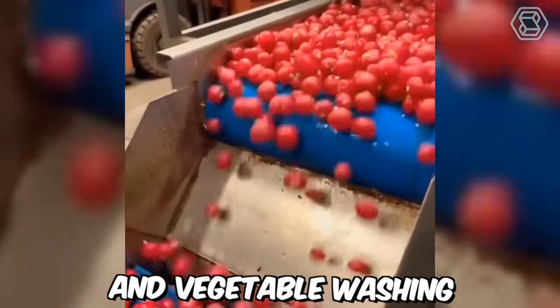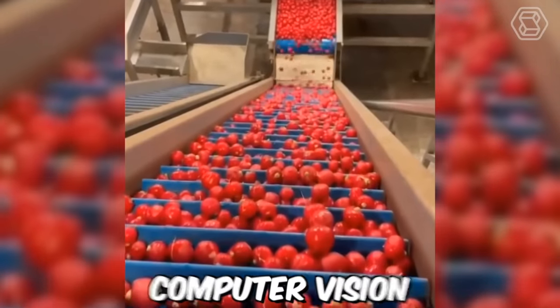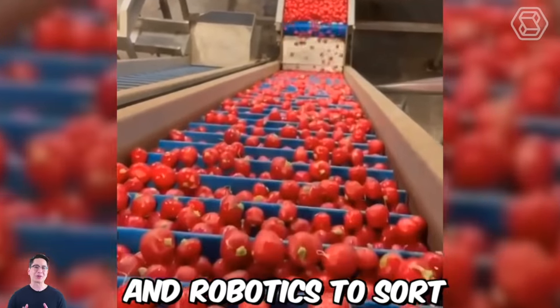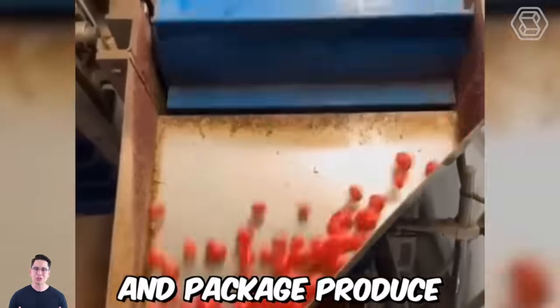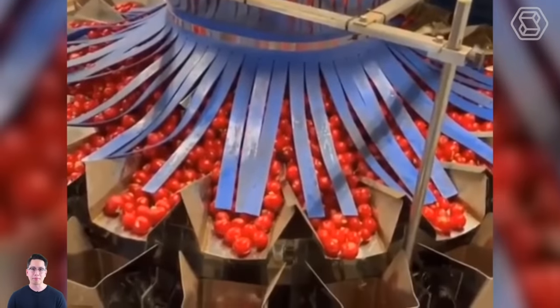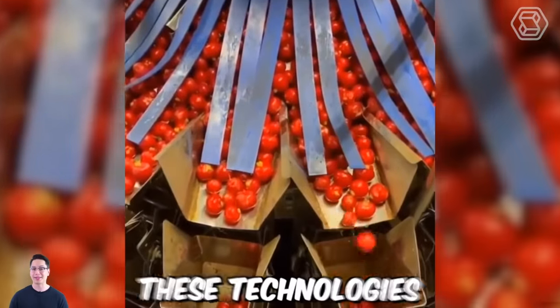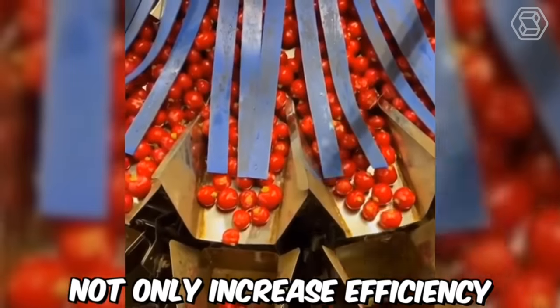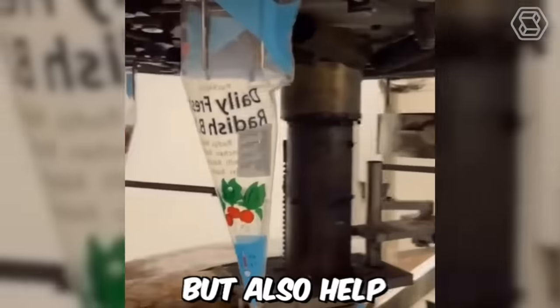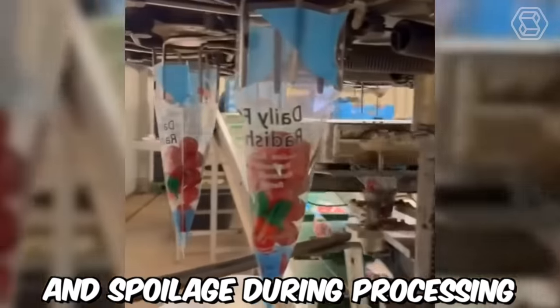Automated fruit and vegetable washing and packing machines use advanced technologies such as sensors, computer vision, and robotics to sort, wash, dry, and package produce. Some machines are even capable of customizing packaging to meet specific customer requirements such as size, weight, and labeling. These technologies not only increase efficiency and productivity, but also help to reduce food waste by minimizing damage and spoilage during processing and transportation.